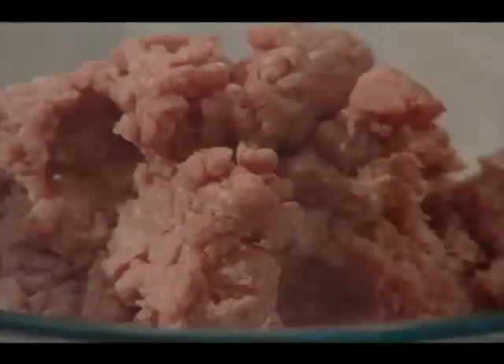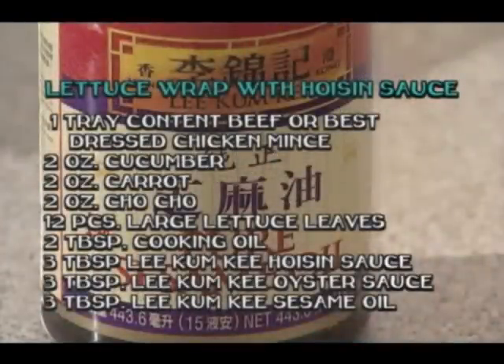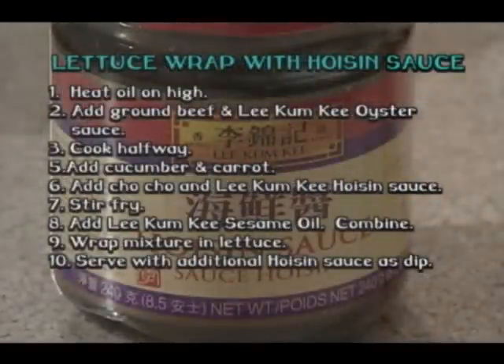Today's recipe stars beautiful lean content beef mince, all wrapped up in a lettuce leaf. With the Summer Olympics fast approaching in Beijing, China, we're teaching you some authentic Chinese dishes. Today's fresh and crisp meal is flavoured with the spicy sweetness of Lee Kum Kee Hoisin sauce.